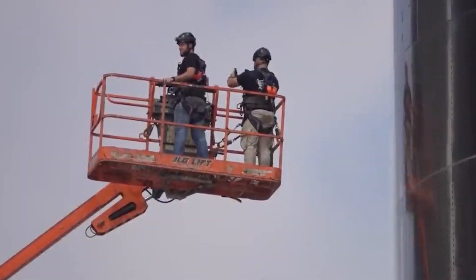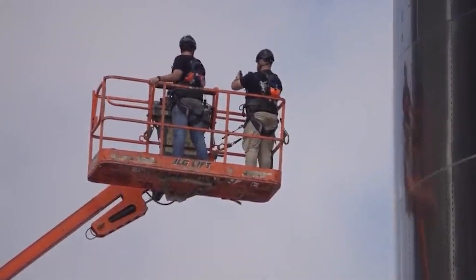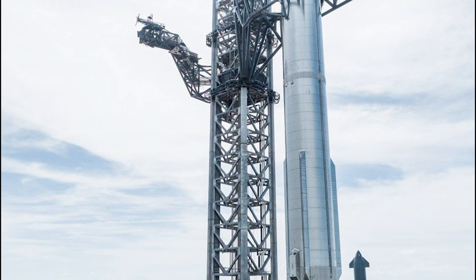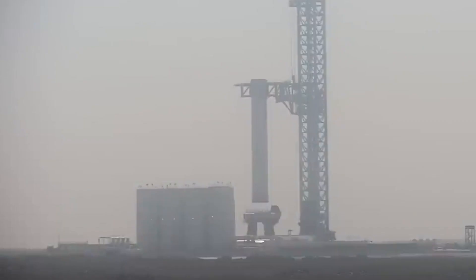The decision to install the shielding cover plates on the inside of the structure, rather than the outside, seems like a small detail, but it's actually a smart move that saves a lot of time and effort. By using flat plates on the inside, SpaceX can bridge the gap without having to bend outer plates to follow the curvature of the wall, which would have been much more difficult and time-consuming.